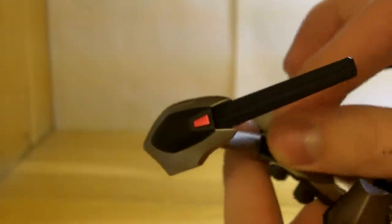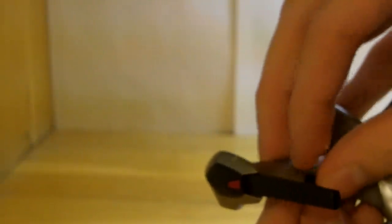So you pop off the existing pieces — two little pegs on each side — and just pop the homing laser parts right in. They're a bit fiddly to attach, but you get the idea.